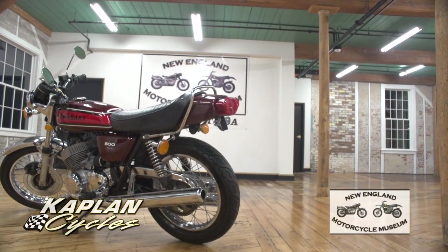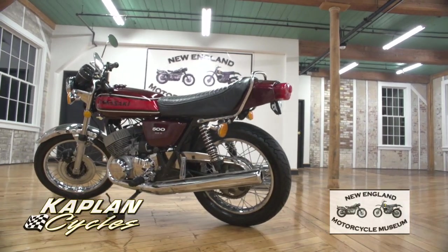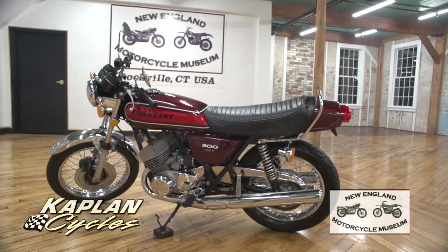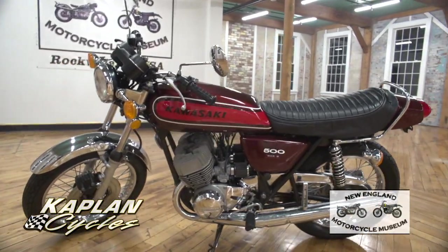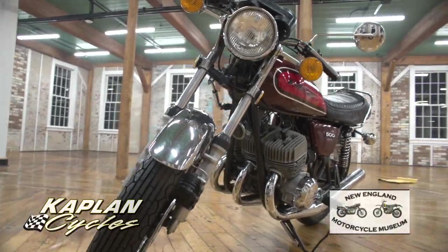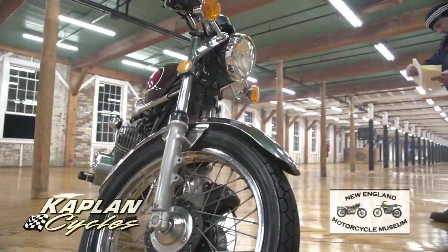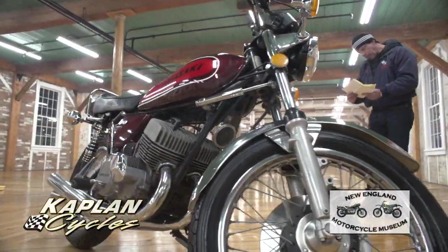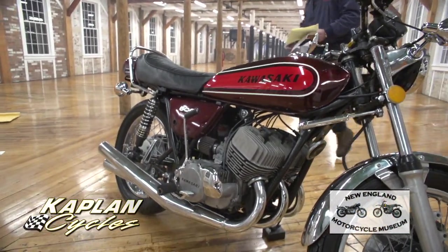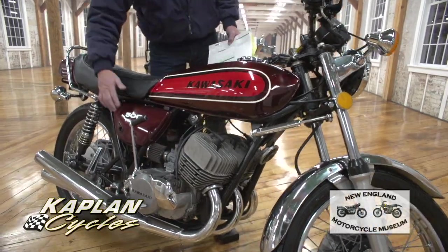We adjusted the clutch cable, lubed and adjusted the drive chain, and adjusted the rear brake pedal. Tires are in excellent condition — tire pressure checked, charging system checked, and we test rode it to make sure it was okay. That's what we did to the bike: 38 and a half hours of labor, including some paint work on the tailpiece and side covers.